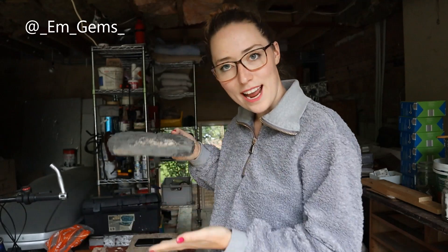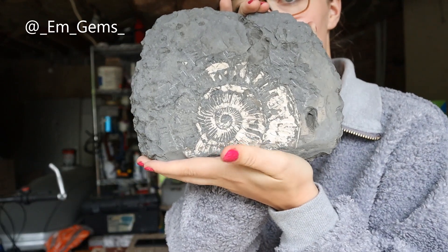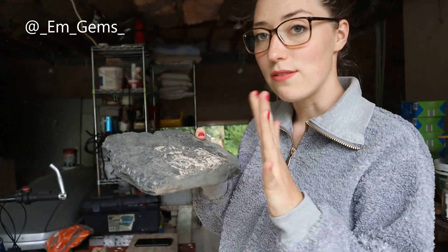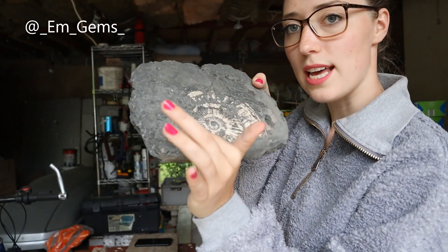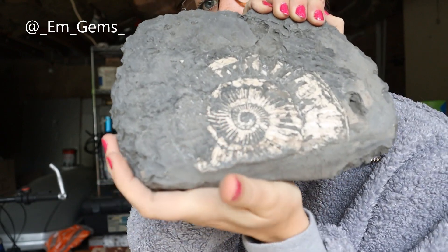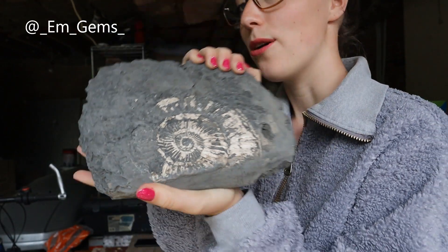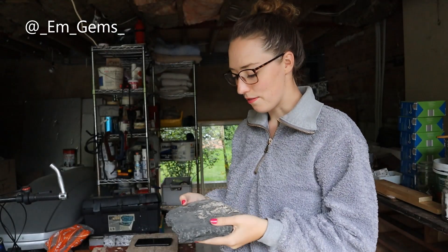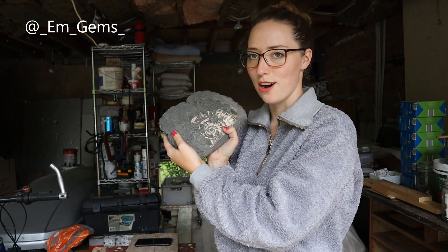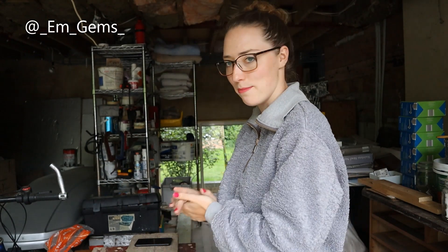So here I am trying to make up for it and show you guys what it looks like now. I've still got quite a few hours to go on this one because the outer whorls here are completely covered still, but you can see the ribbing coming through slightly. It's looking really lovely — I really love the contrast between the dark grey rock and the white shell ammonites. We're going to keep going and I'll take you guys with me.